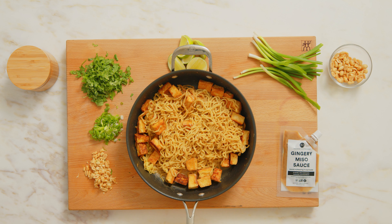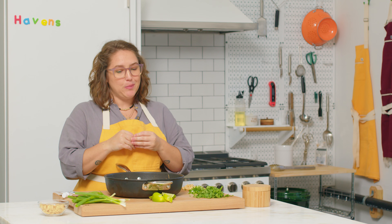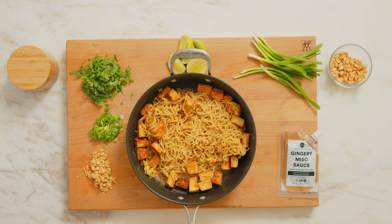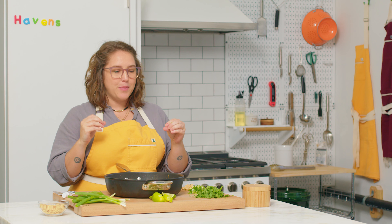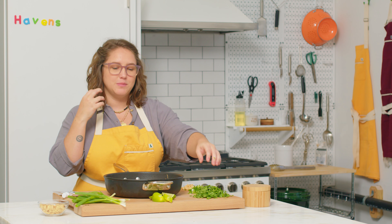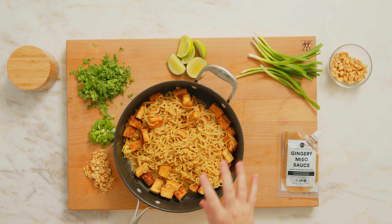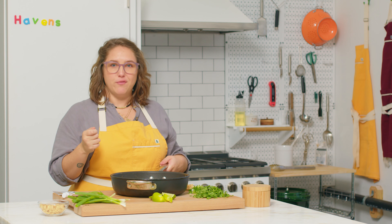Our noodles are so saucy and delicious — I just want to dive into this pan right now. It smells so good, but we need some freshness. So we're going to garnish with crunchy peanuts, scallions that have been nice and thinly sliced so you get one in every bite, fresh cilantro given a rough chop so you get that nice crunch from the stems — which are super flavorful too — and then a fresh squeeze of lime juice for that extra pop of flavor.